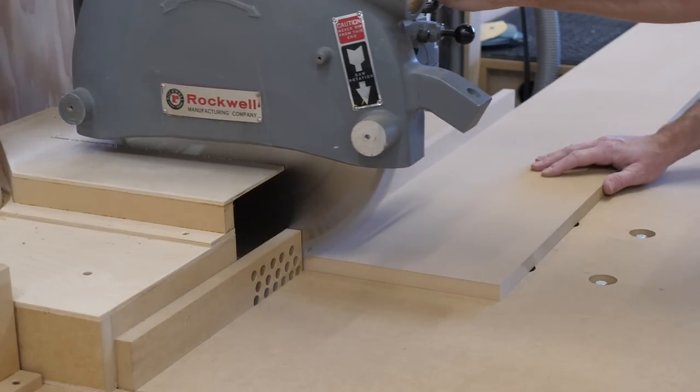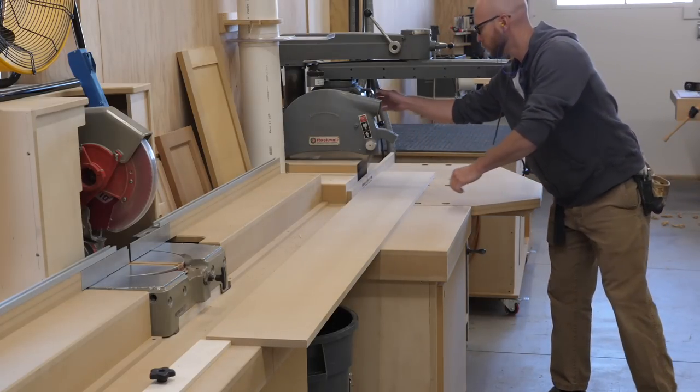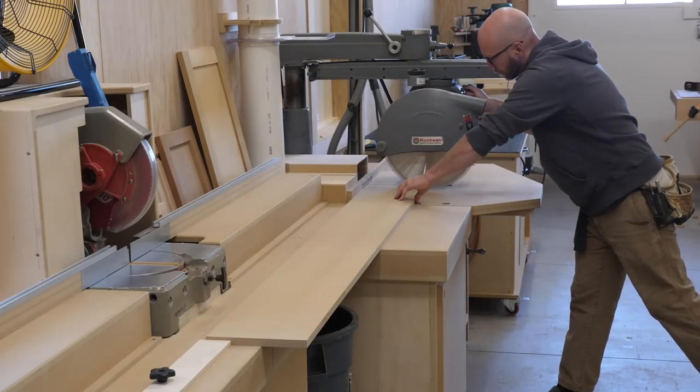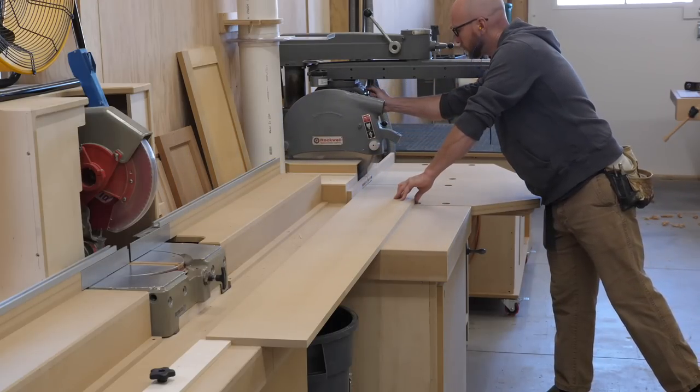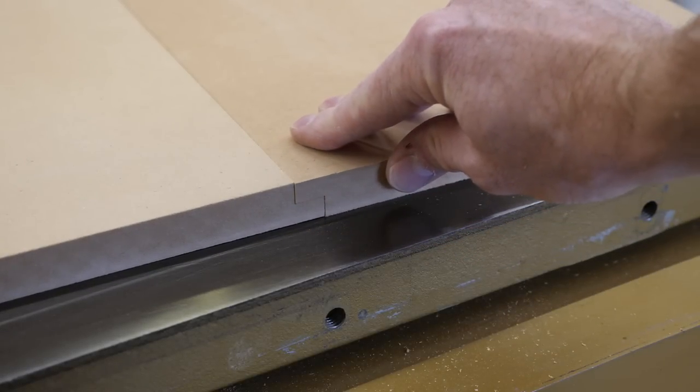I restored this radial arm saw a while back — I have a video on my channel, check it out — and I just love using it. It's a little scary at first being that the blade is 16 inches, but it cuts so nice. The dust collection is super good, but most importantly it looks cool on camera.